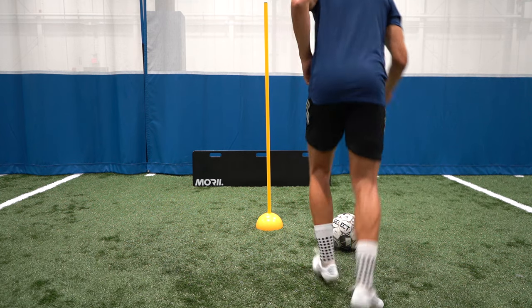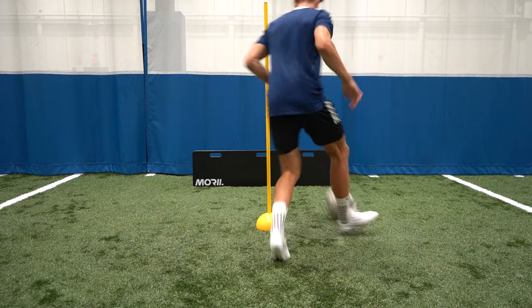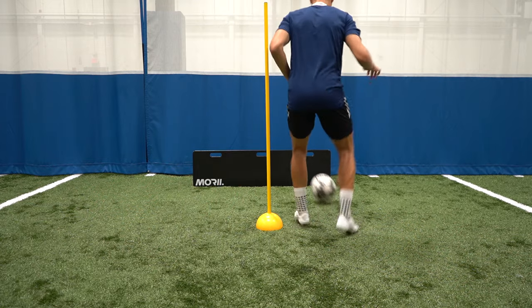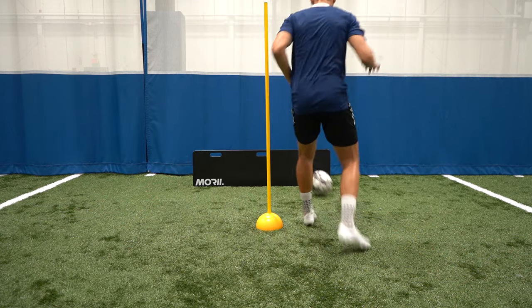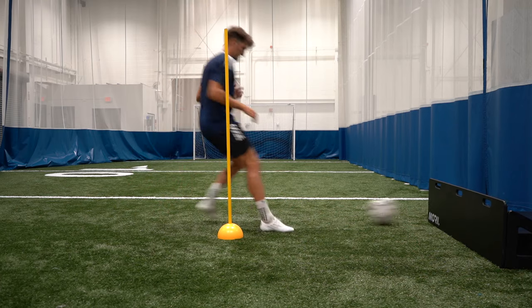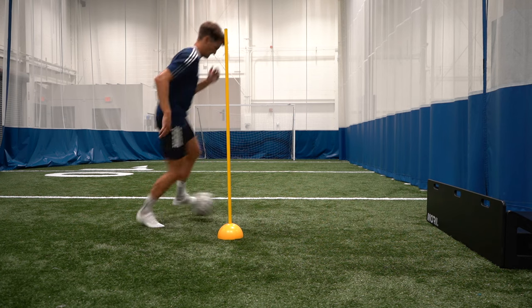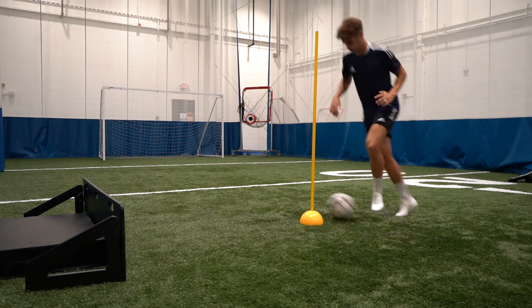For the first exercise you're going to pass the ball with the inside of your foot, check towards the wall or rebounder, play a one touch pass back and then you're going to back pedal slightly, check away and then you're going to take your first touch across your body around the pole and then you're going to play the next pass with your opposite foot. For each of these exercises I recommend going for 10 on each foot or try and go for as long as possible without making a mistake.